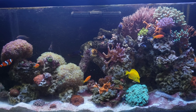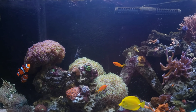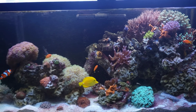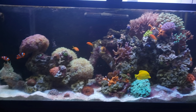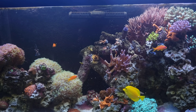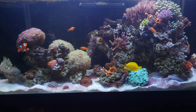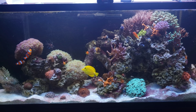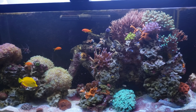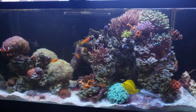I might do a water change here shortly just to replenish the trace elements. It seems like you just should be doing them, but I hate to mess with things that are working. Anyway, that's six months with no water changes and everything running smooth. I'll continue to update you guys and let you know if I keep this regiment and how things work out. Thanks for watching.